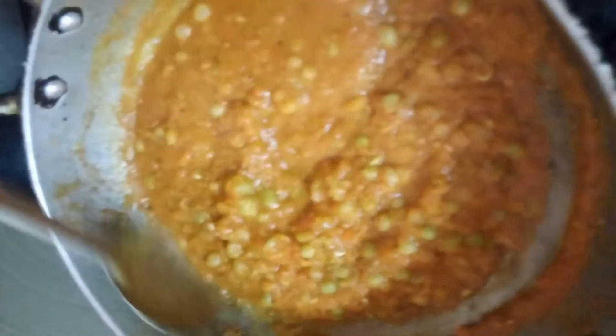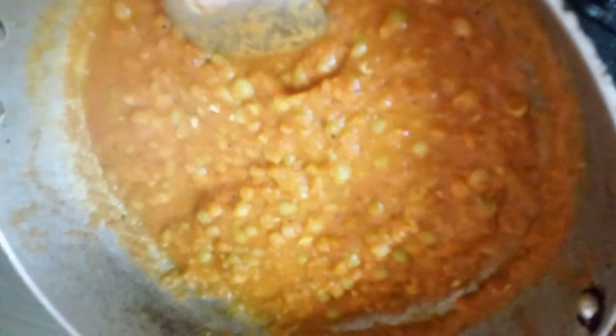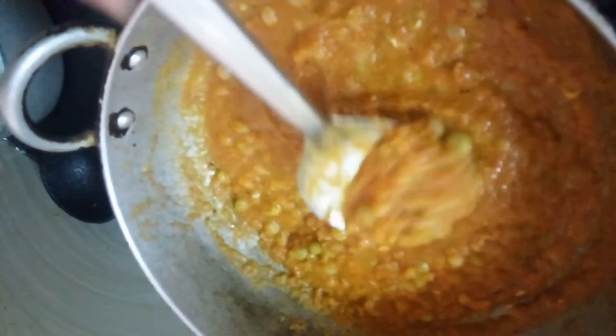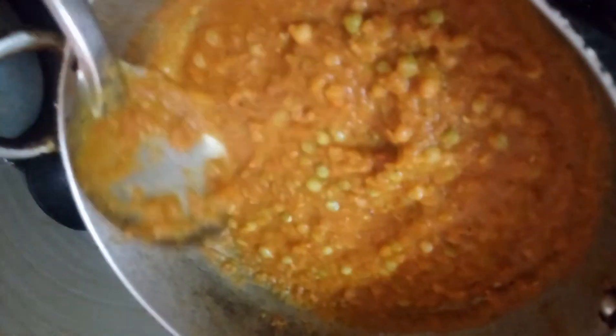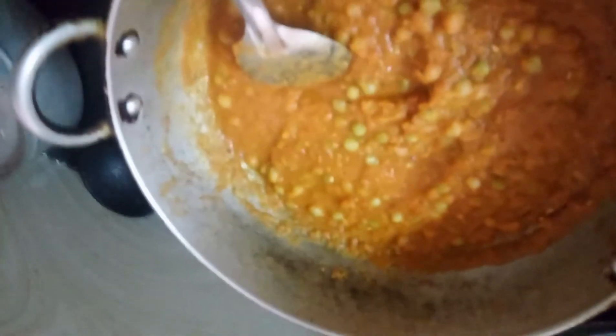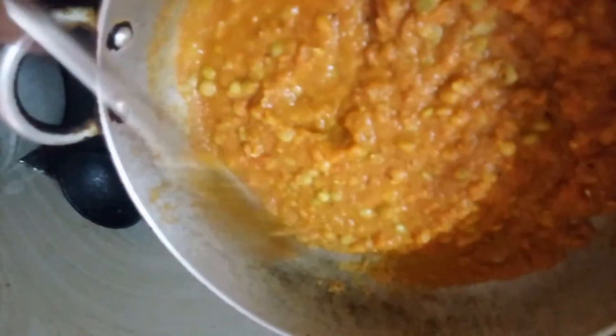Serve it well. You can use a little bit of paste as a side dish or snack. I will dry it and put a paste.